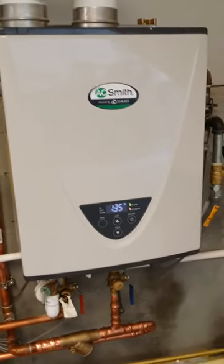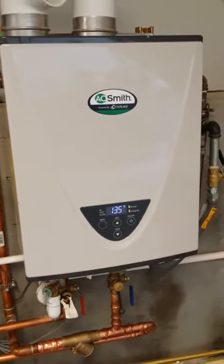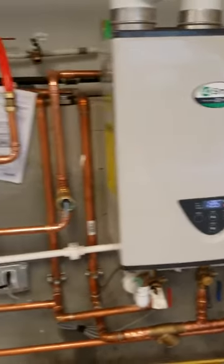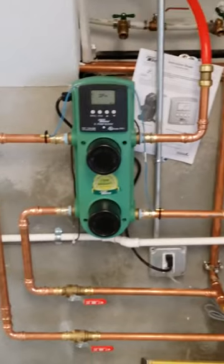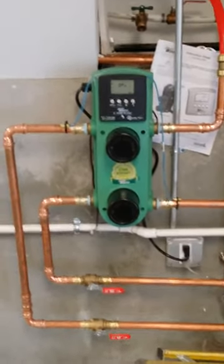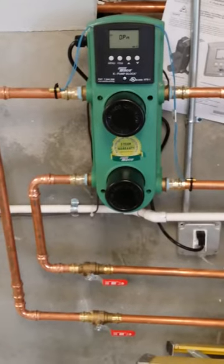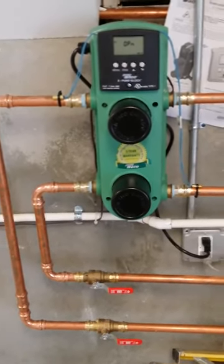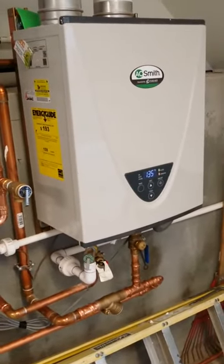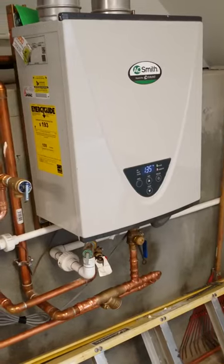Hey, Matt here with 88HVAC. Today I'm going to be going over some basic stuff about a Taiko Radian XPB block. This XPB block basically takes hot water from a heat source like this high-efficient Takagi A.O. Smith Instantaneous Hot Water Heater.